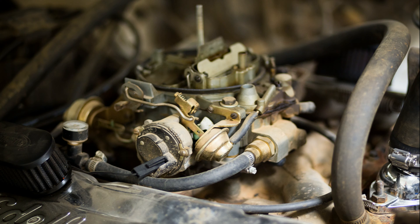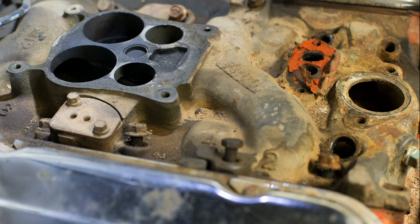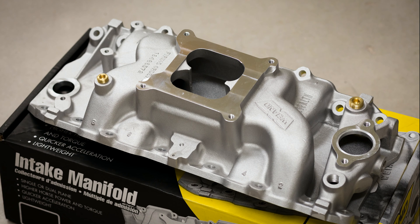Next, I turn my attention to the factory Quadrajet carburetor. In addition to the fuel injection system, Holley also sent a dual-plane intake manifold. This is one area where the big Chevy engine could definitely use some improvement, with the dual-plane design and long runners adding low-end torque.